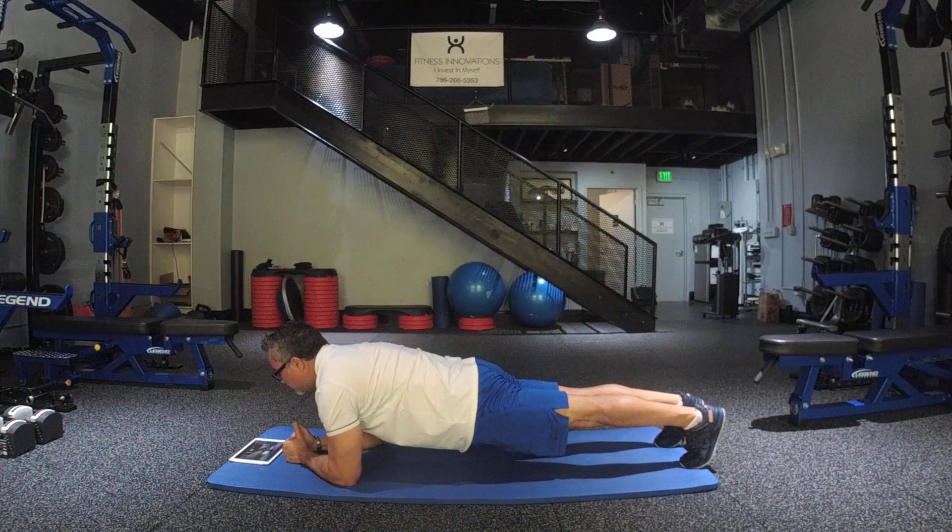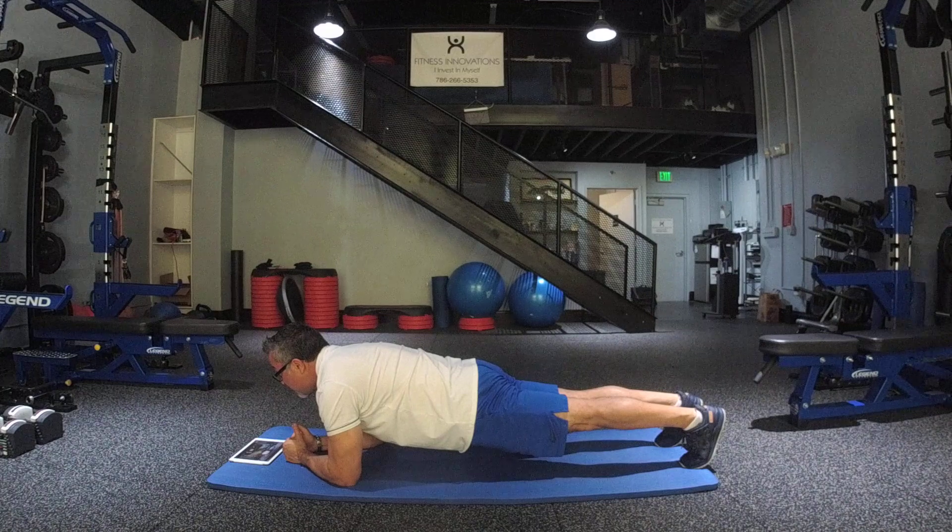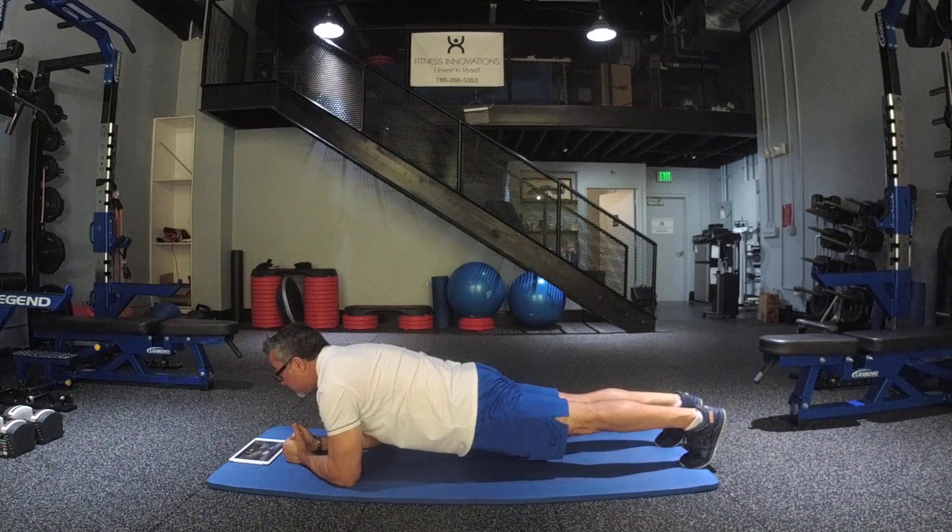Make sure your knees are locked. Make sure you squeeze your glutes and your quadriceps and tuck in your stomach inside. Hold it anywhere between 15 seconds all the way to about a minute. There's other folks that can do it for a lot longer — go for it if you like.